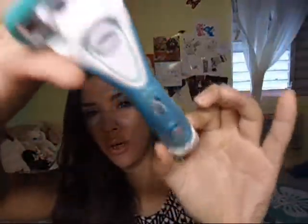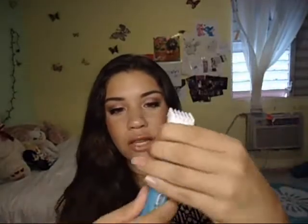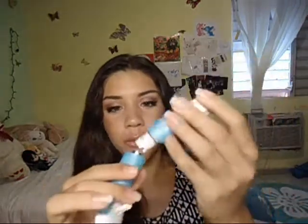This is the razor right here. If you haven't seen it, it vibrates and it's cute — it has the head over here, a trimmer on the bottom, and a button here so you can turn it on. You just twist it to remove the battery.